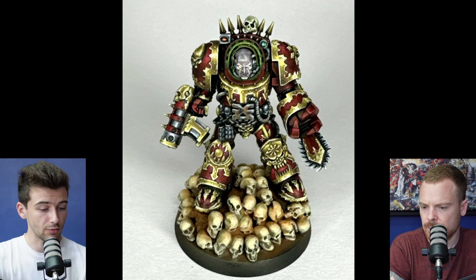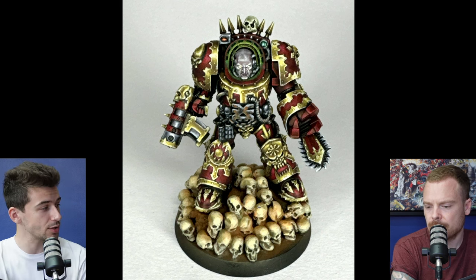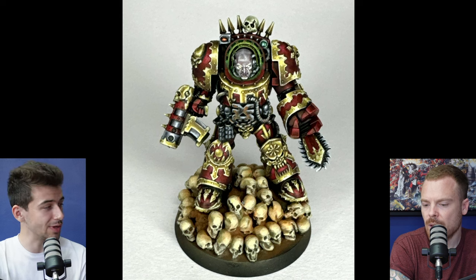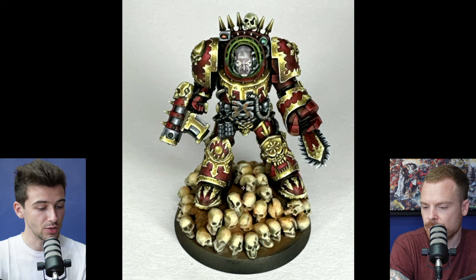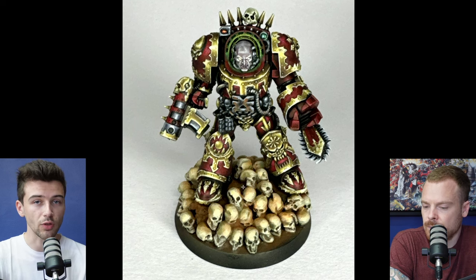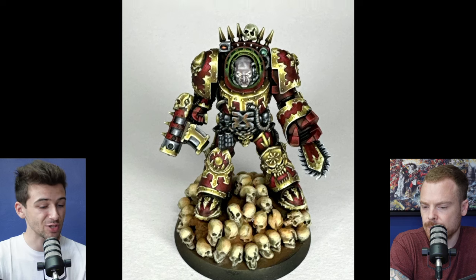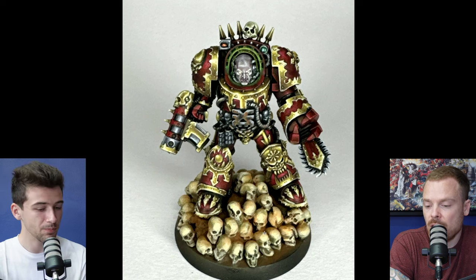Moving on to bigger picture composition — I'm not 100% sure skulls was necessarily the right choice, because you've got a very similar yellowish tone in the gold trim. I can see you've done some pigment effects to add dirt and dust over the skulls, which is really cool, and there's contrast between the shiny armor surface and the dull bone. But I think there was potentially an opportunity to do something a bit different with color choice to make the model stand out more.